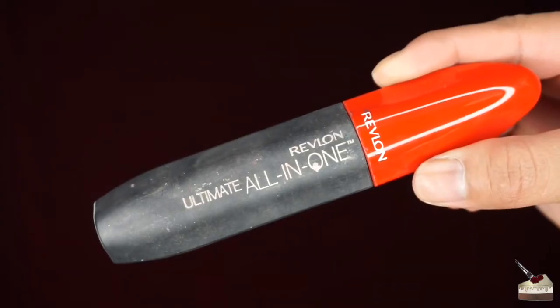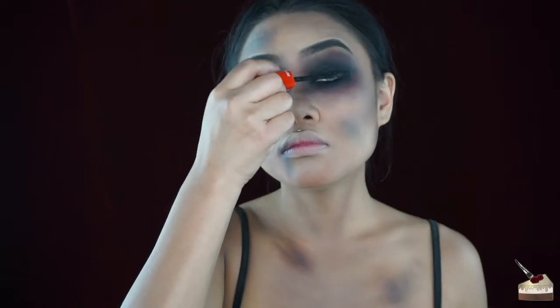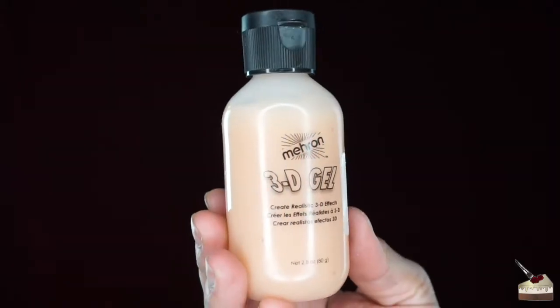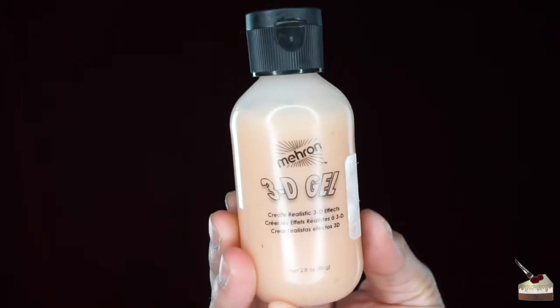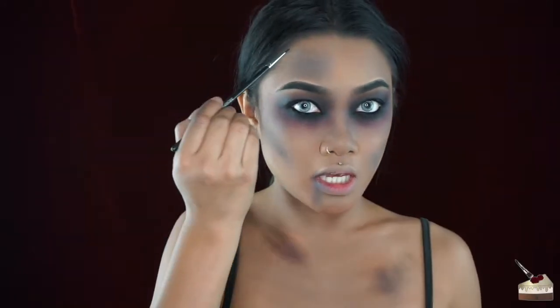Lastly for the eyes, I'm going to add some mascara — this is the Revlon Ultimate All-in-One. For the bite marks and cuts, I'm going to use my Mehran 3D gel and run it under hot water so it gets liquidy. While that's running, I'm going to go in with a detailed brush and dip into some navy blue and purple eyeshadow to create some veins under the eyes and on my chest and forehead.